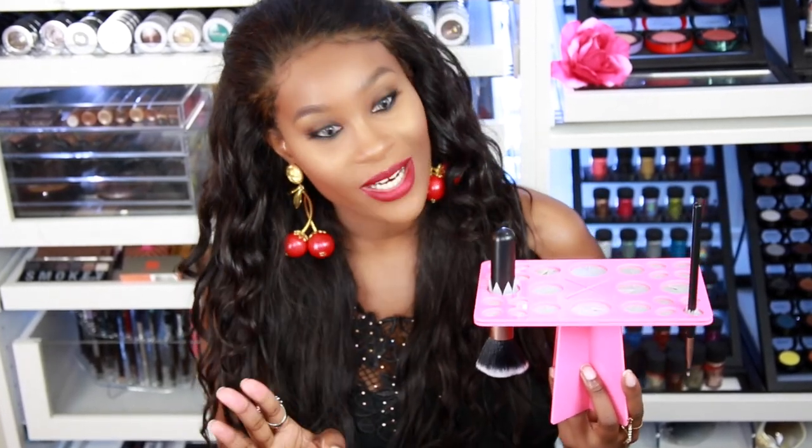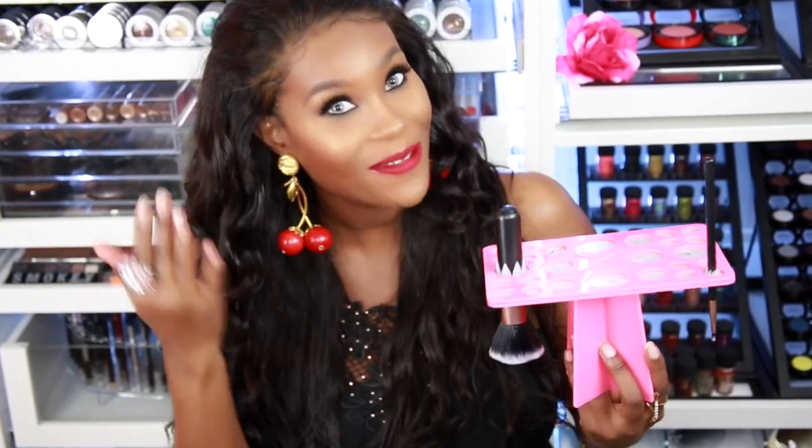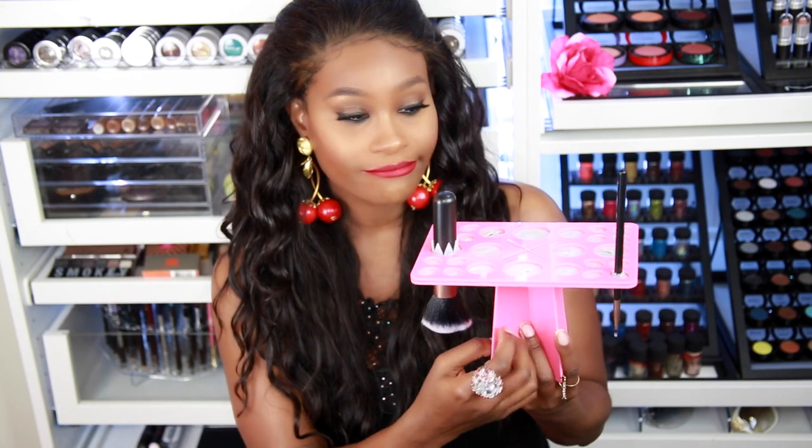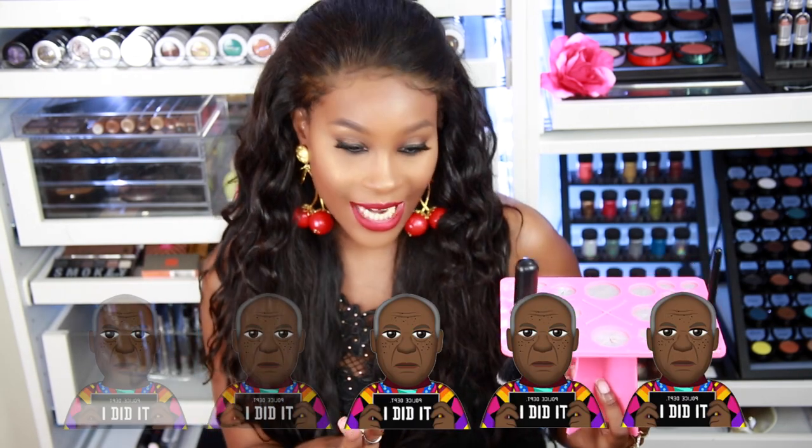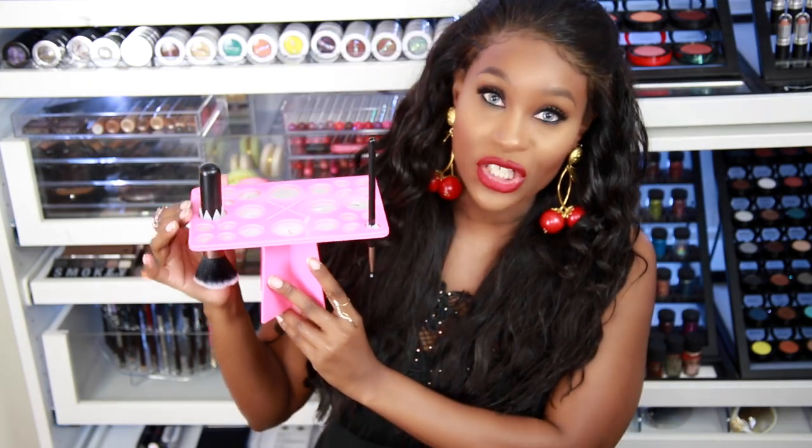I got this for $9. They had it in different colors but I love the pink so I had to go with that. It's just acrylic and rubber. It could have been a little cheaper, so I'm going to give it a three out of five. Three out of five is a good score for this. So that is the brush dryer.